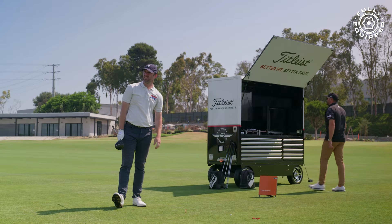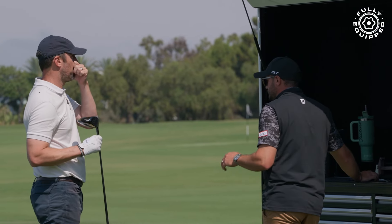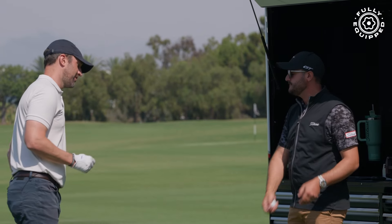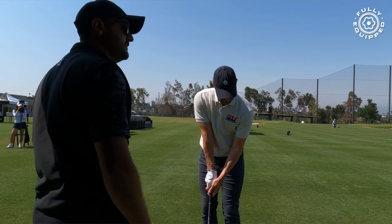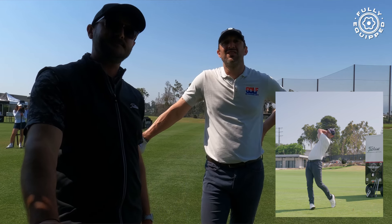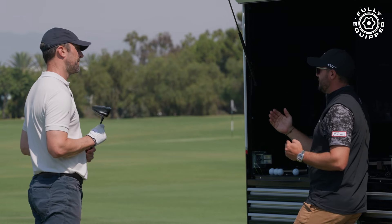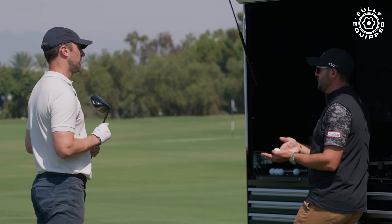How did that feel? Really good — that even sounded different. It felt a little bit more centered on the face. Just as an observation: when you take the club back, the club face starts to close on the takeaway, and that could be affecting how the club head gets re-delivered — maybe arriving with a slightly more closed face. But if we're looking at that strike, it's one of your fastest ball speeds with 2400 spin.